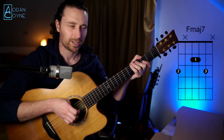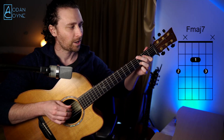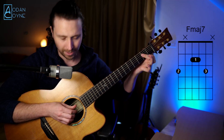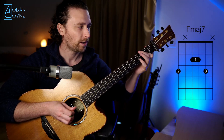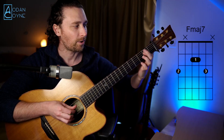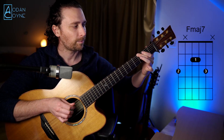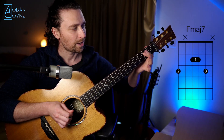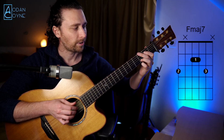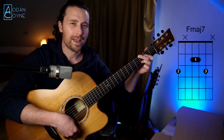Now we'll go on to the major seven — this is going to be our F major seven. The only difference between the minor seven and major seven are the two inside strings, the D and the G. On the minor we had them on the first fret; on the major it's now on the second fret. So for F major seven: second finger on the third fret of that low D, first finger barring the inside D and G on the second fret, and third finger on the third fret of the high A. That's our F major seven.